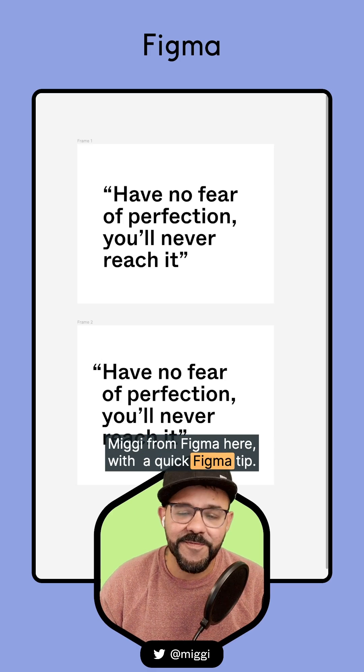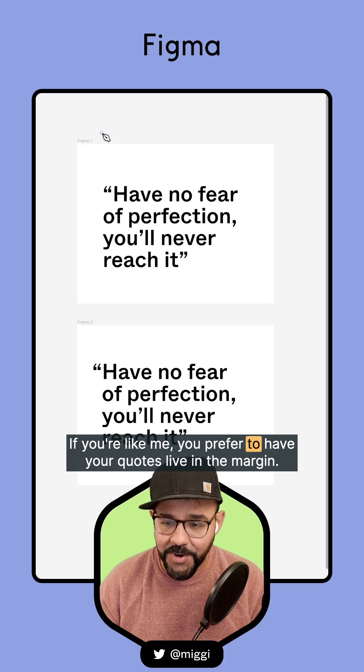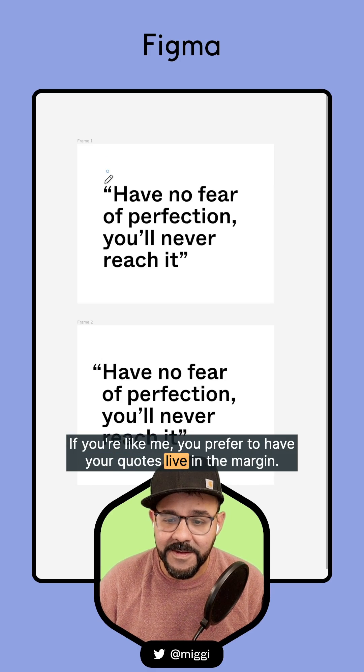Hi friends, Megan from Figma here with a quick Figma tip. If you're like me, you prefer to have your quotes live in the margin.